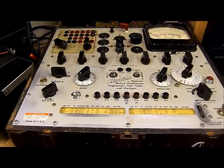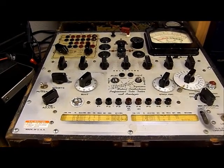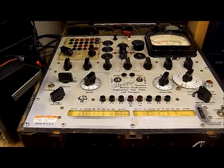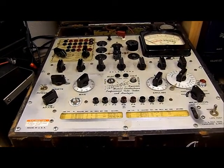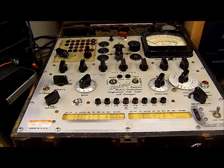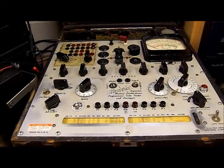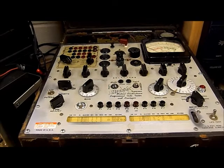The 538 is somewhat of a rare tester. Most electronic shops, corporations, electronic corporations, and radio stations — I worked for a couple of radio stations that had Hickoks — and the popular tester was the 534. When it was time to move up to a little higher grade, they jumped over the next two models: the 535, 536, and 538. Basically the 536 and 538 were the same testers, with a little couple of differences. Many would jump from a 534 to a 539, which is a very sophisticated tester.